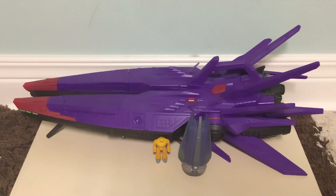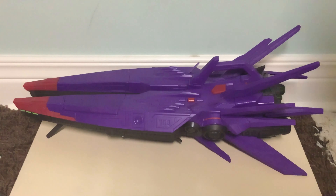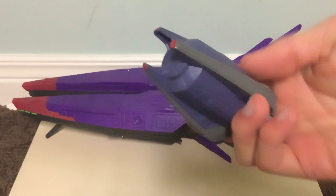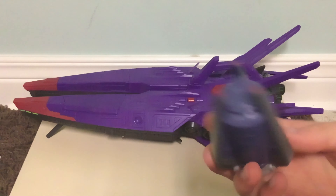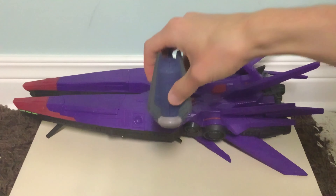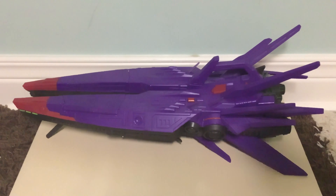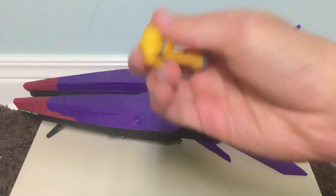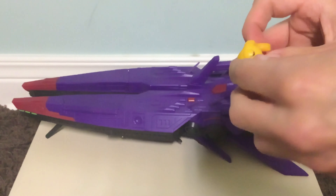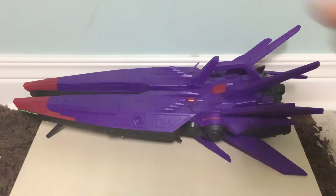Here we have Zerg's Mothership assembled. Before we get into the Mothership, let's take a closer look at the Cyclops figure and the drop pod. The drop pod is pretty much the same as the two-pack release — you drop it and it opens up. The Cyclops figure is the same as well; the arms move and the legs can move.